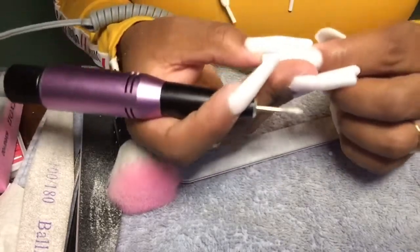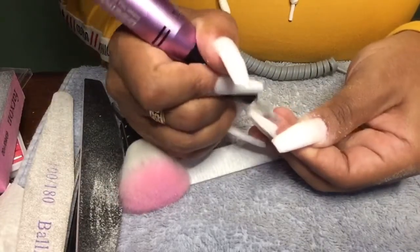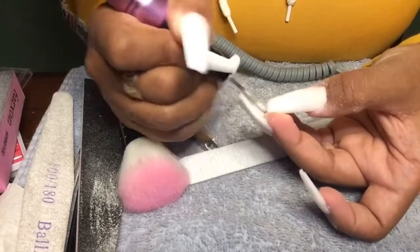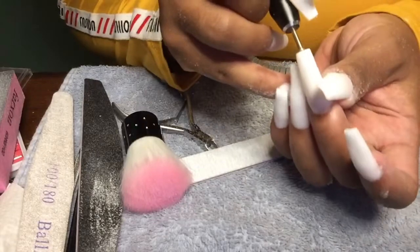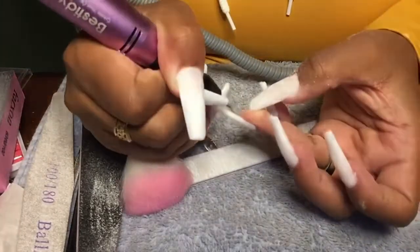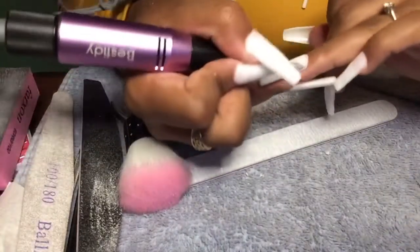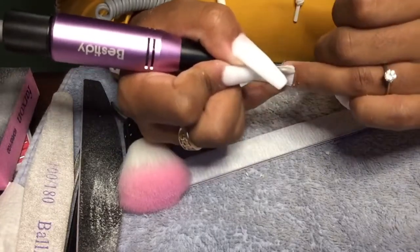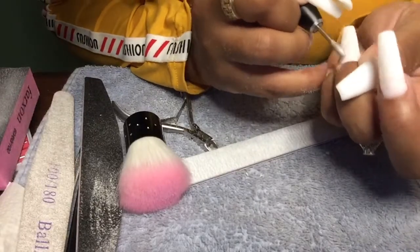If your product is too close to your cuticles it will cause lifting. You never want to have any product too close to your cuticle area. I'm also going underneath to make sure it's smooth under there too, because I can't stand having extra product under my nails. I know when we leave the nail shop most of us start picking at our nails — so I'm just making sure there's nothing under there.